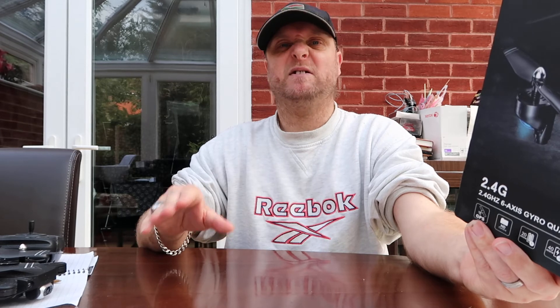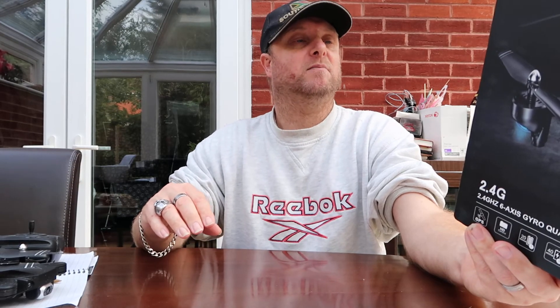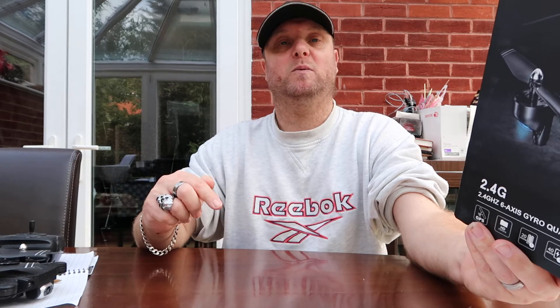There isn't much I don't like about it — there are a couple of things but nothing too major, and we'll talk about those later. It takes about 40 minutes to charge up. It's supposed to have a return-to-home facility on it, but I've not actually got that to work as of yet.